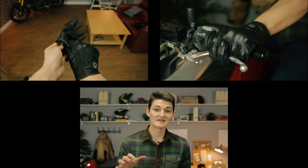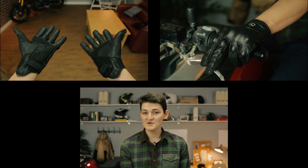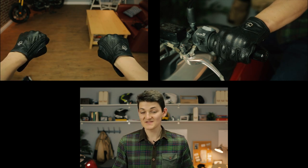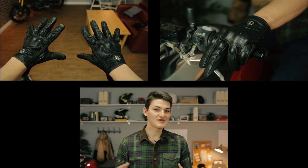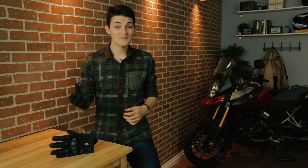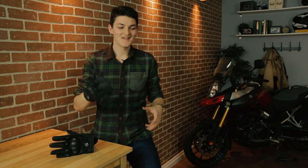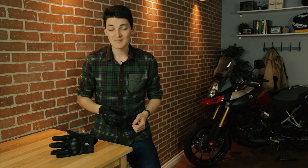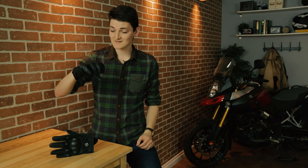Icon's sizing chart puts me in a large and the fit is bang on. It's worth noting that the two different colorways in this glove are actually vastly different gloves. This is the black version, which is perforated sheepskin, giving a huge amount of airflow for summer use. But there's also a stealth colorway made of unperforated goatskin leather — much more durable, warmer, and more water-resistant. So essentially one colorway for summer and another for spring or fall. I really love this glove: comfortable, convenient, crash-ready, and it has that classic style.